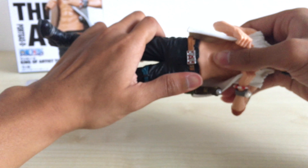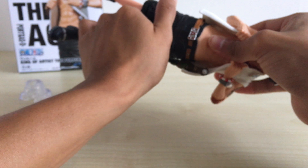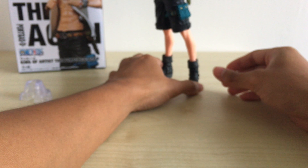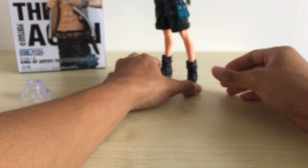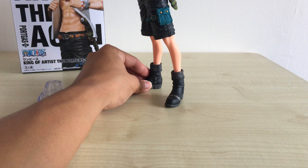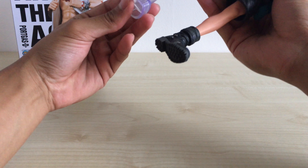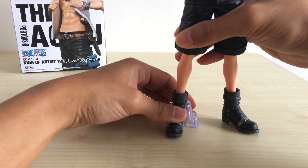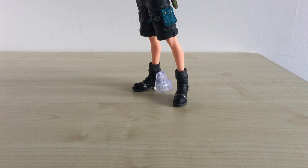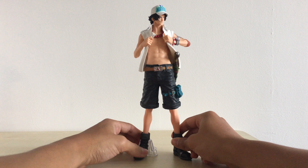I'm going to piece the figure together now. Just tuck it in like that — they're all pretty similar, just like how the Sanji King of Artists fits together. There we go. It's a little bit unstable, so we'll need the base — it can't stand on its own. I'll fit in the base; I think it goes onto his right foot to help him stand. I'm going to shift my camera up and the figure back so we all get a better view.